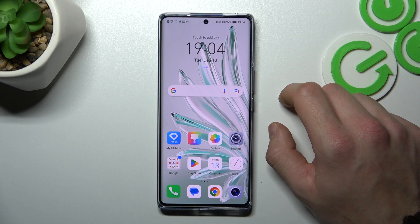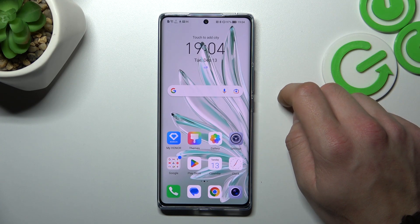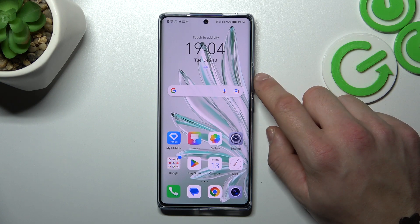Hello, in front of me I've got Honor 70. In this video I'll show you how to use Google Assistant on lock screen.